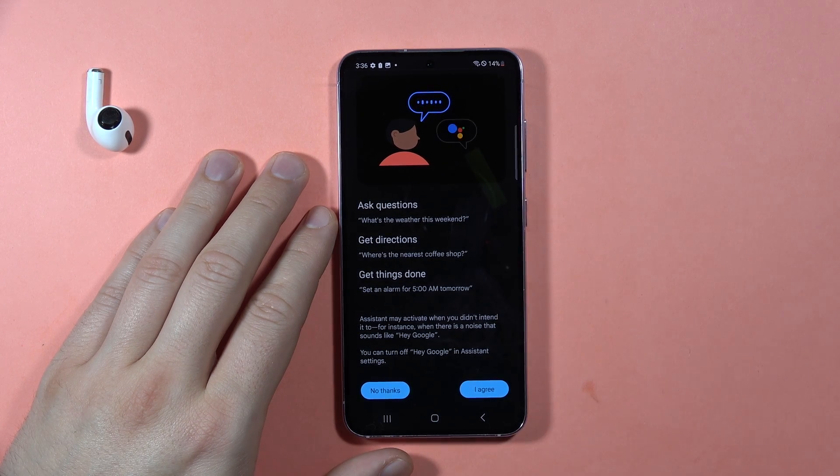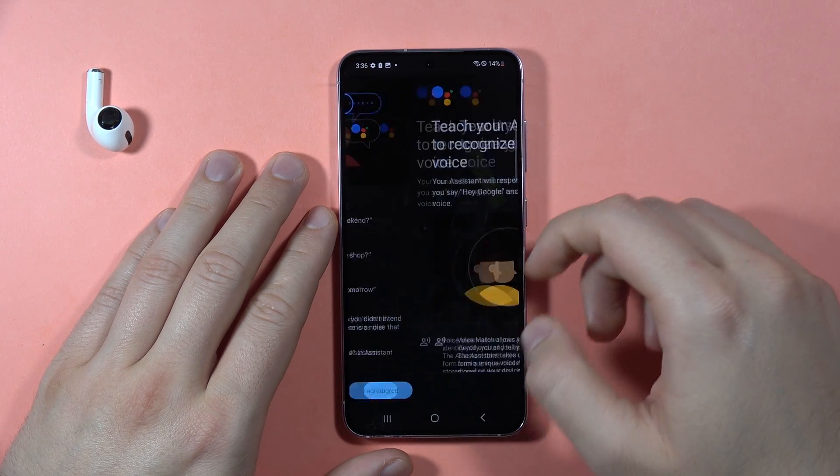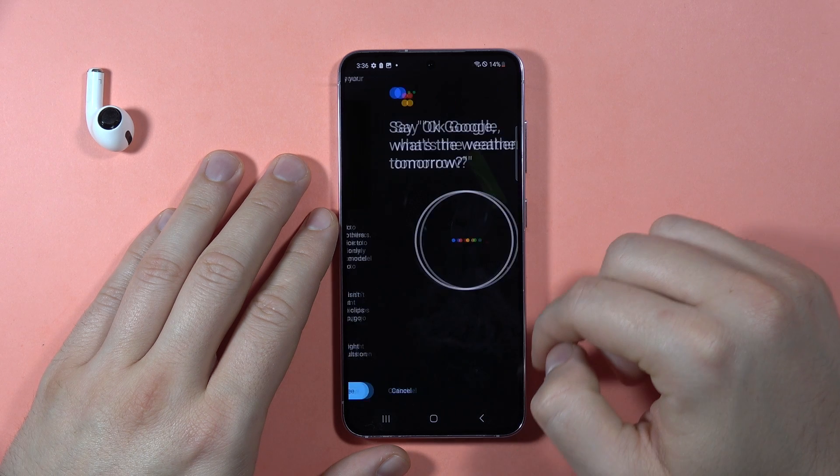Now we have to input our voice data. Click I agree, click more, then tap I agree.